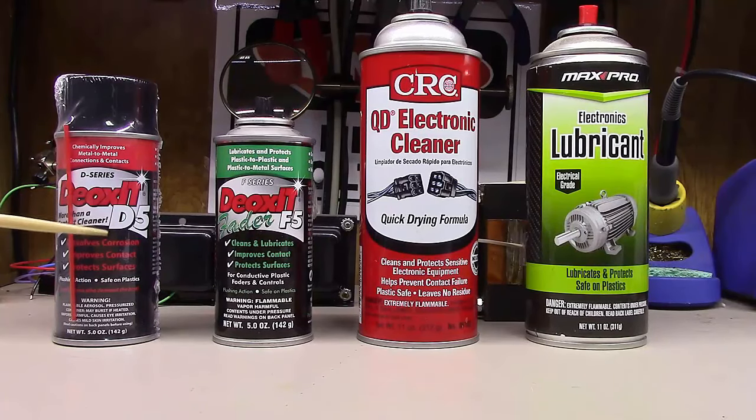One thing that's really confusing when you go to buy Deoxit is there are about a dozen different types and different intensities — D5, D100, F5, F100 — they come in little dropper bottles and different shapes and sizes. You're sitting there wondering which one to buy. Deoxit also comes in a couple of different looks and brands.